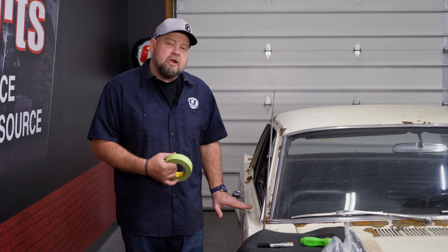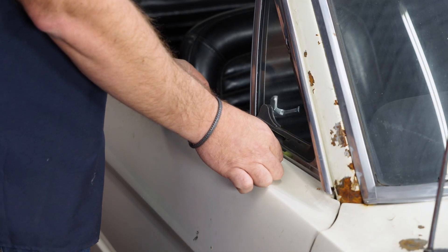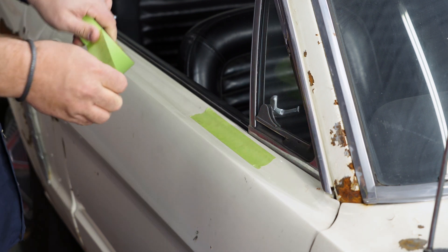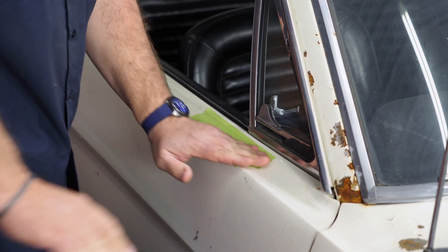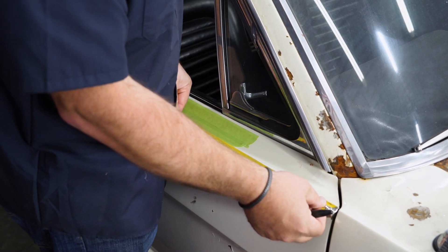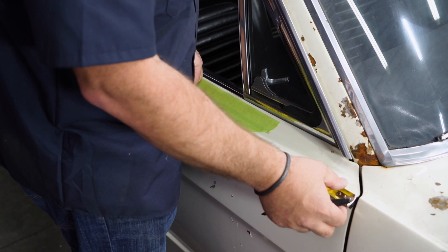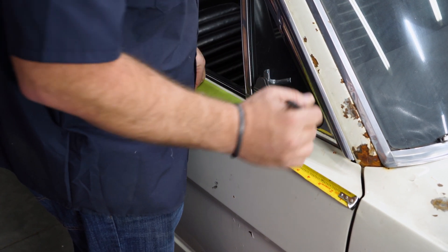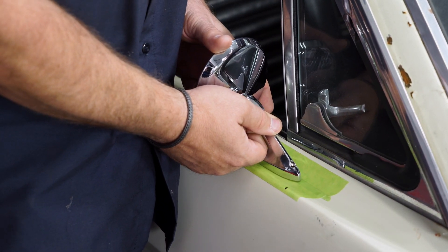The first thing you want to do is clean the area where we're going to be mounting the mirror. Grab some tape and lay it down so we can mark the proper location. The correct location is going to be 11 inches from that front edge. We're just going to make a mark right at 11 inches. Then take the mirror and put the front edge of it at that line.